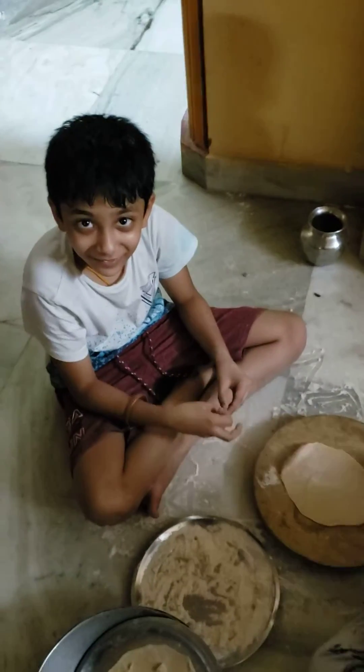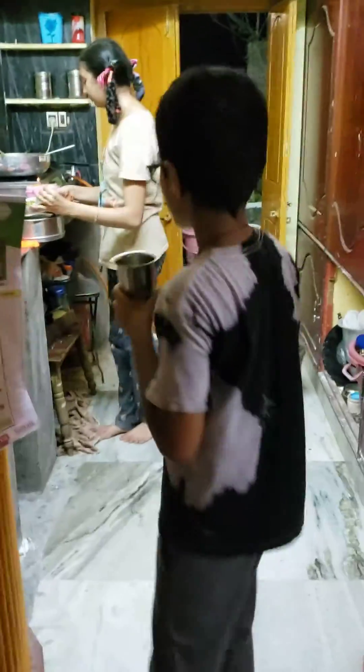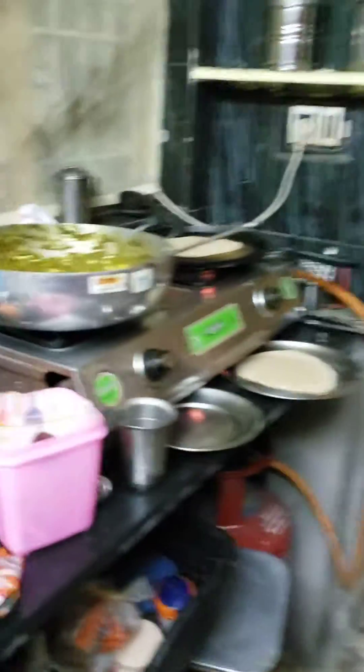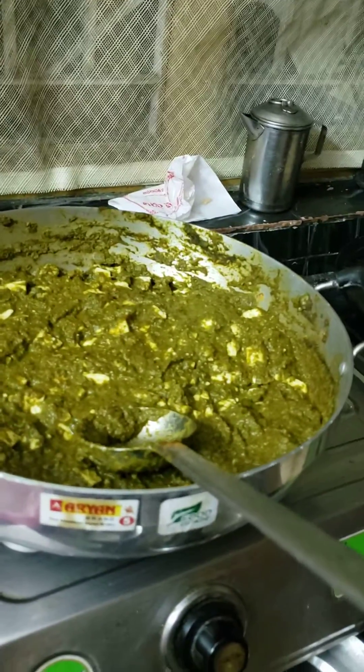Did you learn how to roll chapati? Yes. That's so good. So, Siddhartha, what is your job here? You're roasting them? Yes. And Akhila, what are you doing? Hi, I'm making garlic paste for the chapati. Wow, that looks so yummy. It looks so yummy.